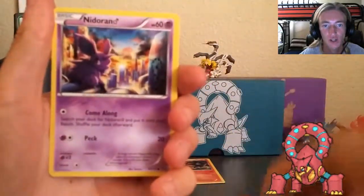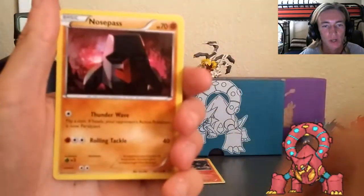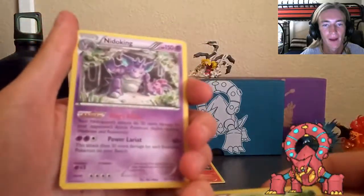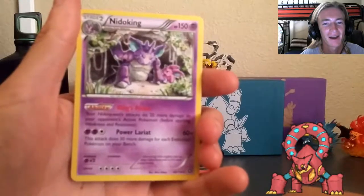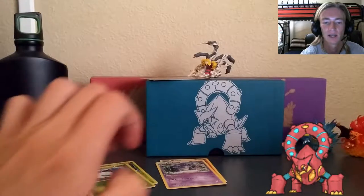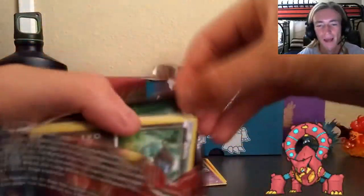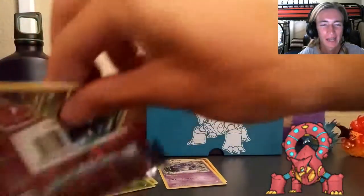This is the second Xerneas gold pack. We've got Lampent, Braviary, Nuzzleaf again, Clauncher again, Nidoran Female - very amazing artwork - Chimchar again, Nosepass, Litwick, and Larvesta. Then Nido King to go with the Nidoran Female - fantastic artwork on both of those. Sadly no great cards yet, not even a holo. Hopefully we can get something from the Eevee-lution gold packs.